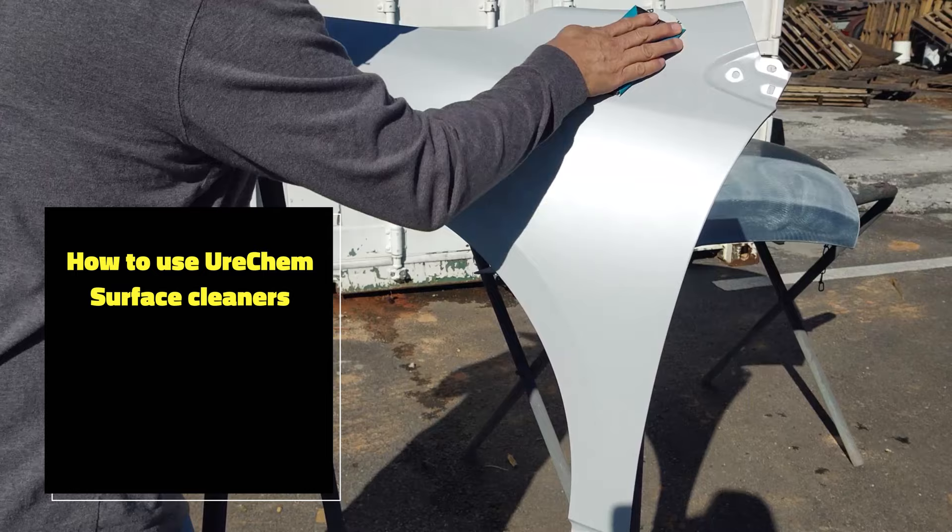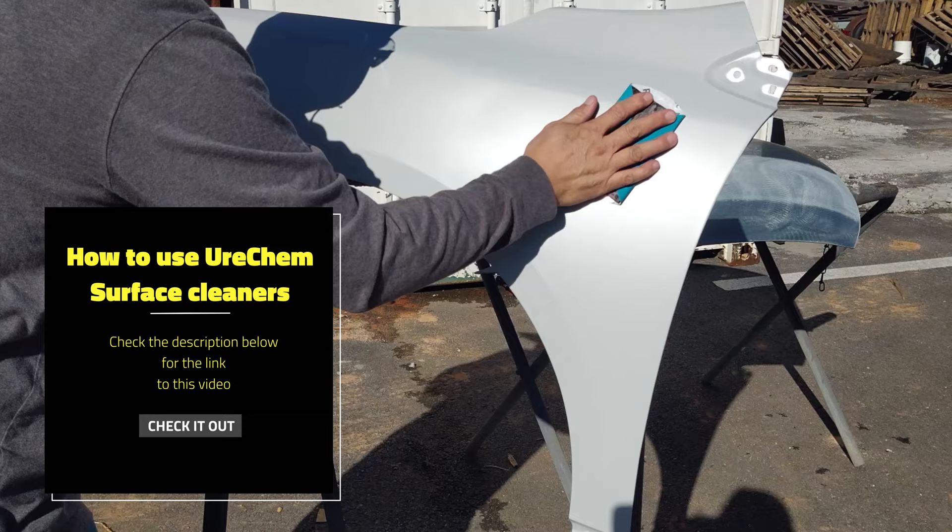For more details on the proper use of our cleaners, refer to our video tech sheets for surface cleaners on our website or here on Urochem TV.